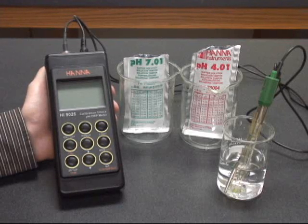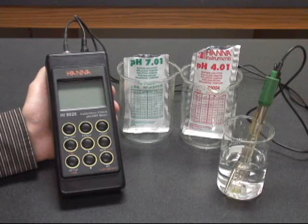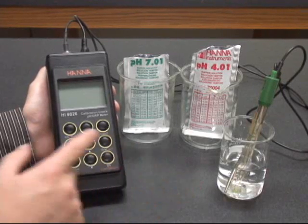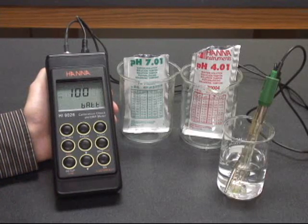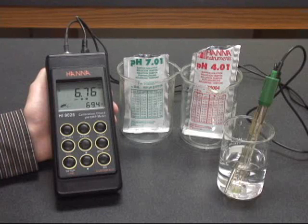This is a short video on how to calibrate the HANA Instruments portable pH meters, the HI90 and 91 series. First we're going to turn on our meter and let the LCD completely load into measurement mode. You see it doesn't take very long.